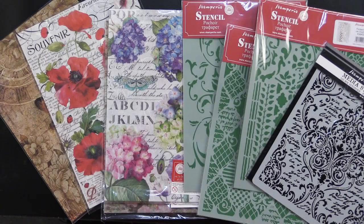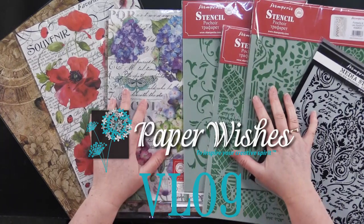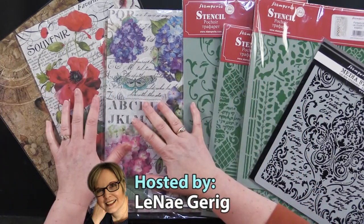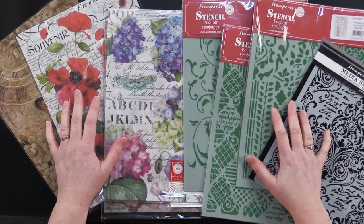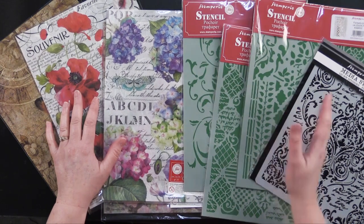Hi everybody. Welcome to Paper Wishes Vlog. I'm Lene Gehrig, and today I have the most fun projects for you using stencils and rice paper from our friends at Stamperia. Debbie and I have made some really fun projects. We had a great time doing it, so let's take a look at those.